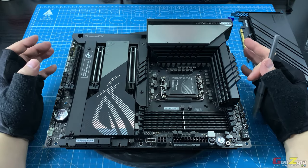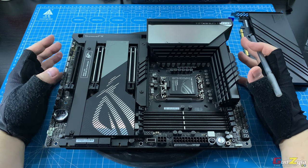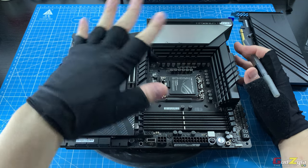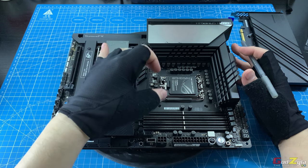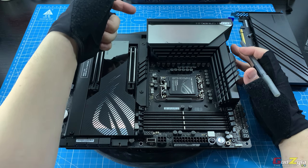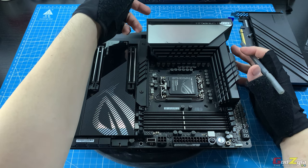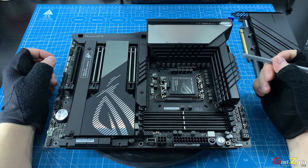This motherboard only supports Intel processors from Generation 12 through 14. But do take note: if you purchase a Gen 14 Intel processor, you will need to update the BIOS. You don't have to plug a Gen 13 or 12 to flash it — there is a BIOS Flashback button at the back. You can purchase a Gen 14, flash the BIOS through the BIOS Flashback button, and use the Gen 14 processor without needing any other CPU installed.